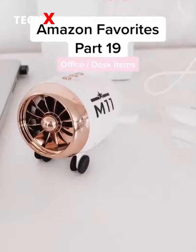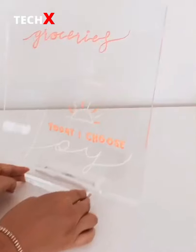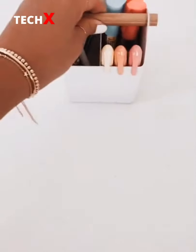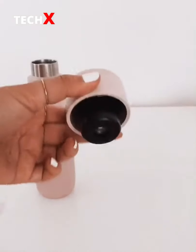Amazon favorites part 19 — this airplane wireless Bluetooth speaker also comes in pink, this mini fan, this removable acrylic memo tablet to write all of my notes, this small white caddy to keep all of my supplies organized, and this self-cleaning water bottle with a built-in UV light. Everything is linked in my bio under desk items.